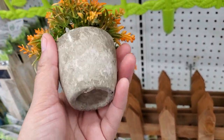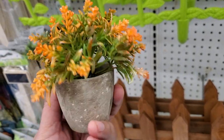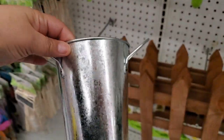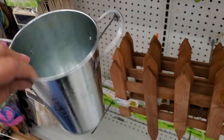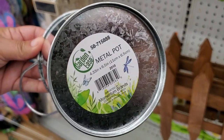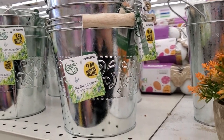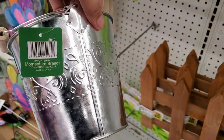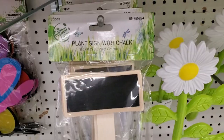There's also a smaller decorative item that doesn't have a price — I'm sure it's probably 99 cents. They have cute metal pots for 99 cents — really cute for a DIY project. They have cute metal buckets for $1.49, and five-piece plant signs with chalk for only 99 cents — very nice.